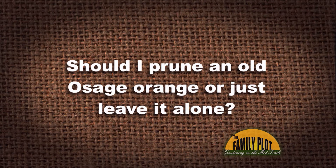Should I prune an old Osage orange, or just leave it alone? This question is from Elizabeth in Bahalia, Mississippi.